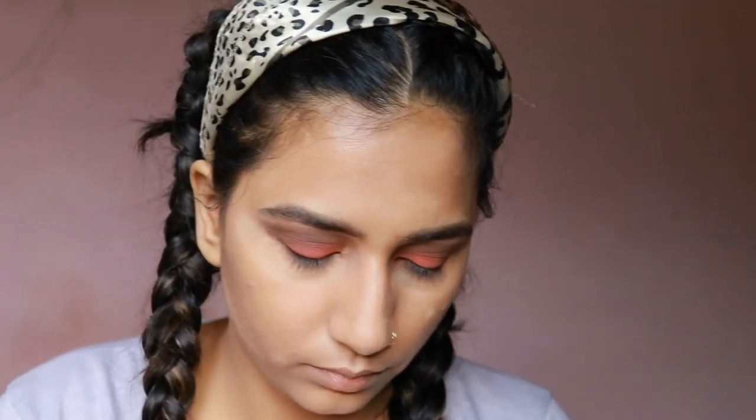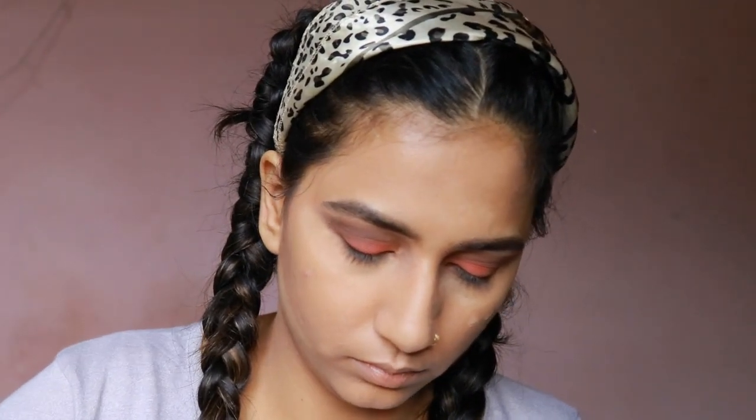Next, I'm taking the NYX HD Finishing Powder and setting my face all over where I have not put the Bharat and Doris powder.